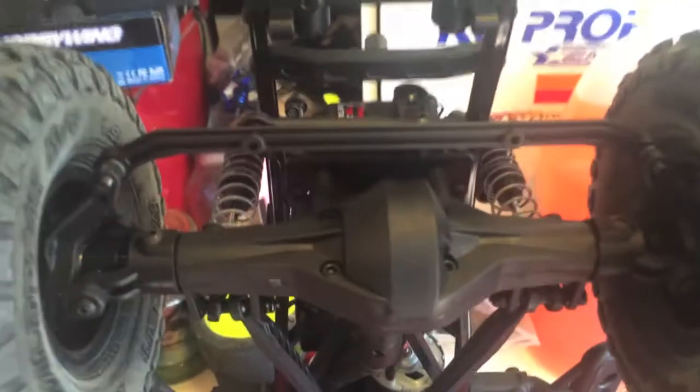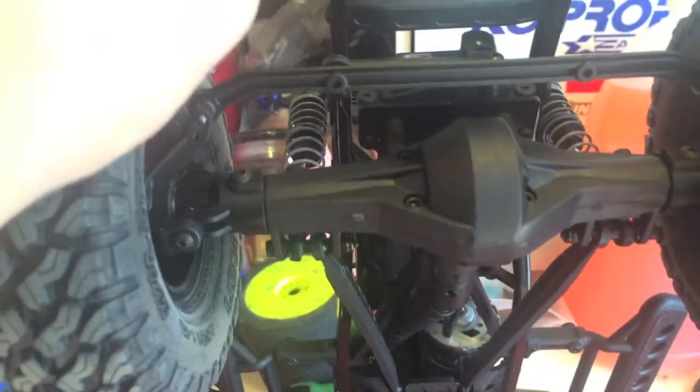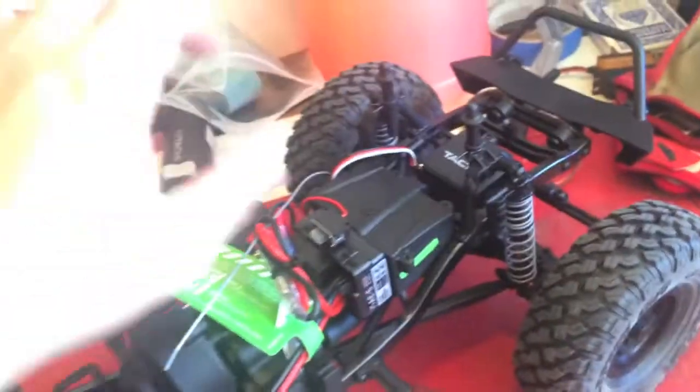One big thing about Axial RTRs that's kind of crappy is I wish companies would offer one RTR as a base to save people money, and another that has it already built with upgraded stuff for guys who don't have the time to build a kit — like upgraded steering links, cross links, and maybe even metal driveshafts. These driveshafts do appear a little bulkier than the previous ones, which is better because those would twist up under extreme conditions.